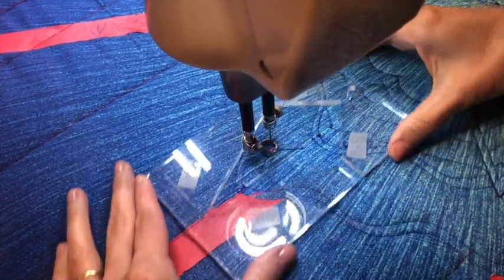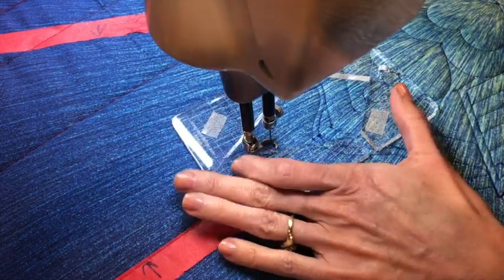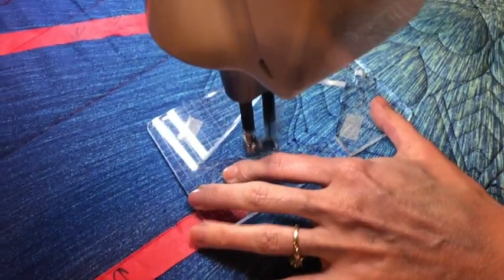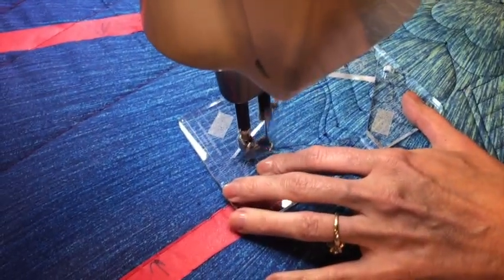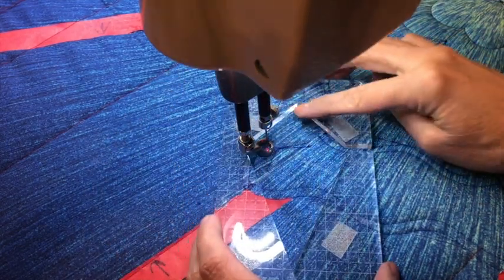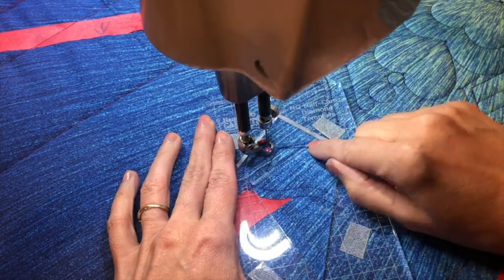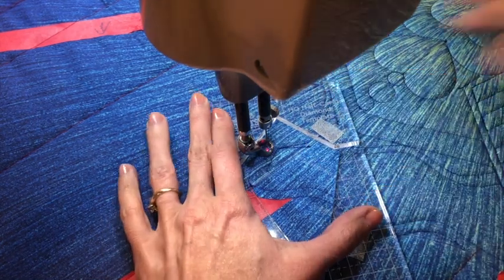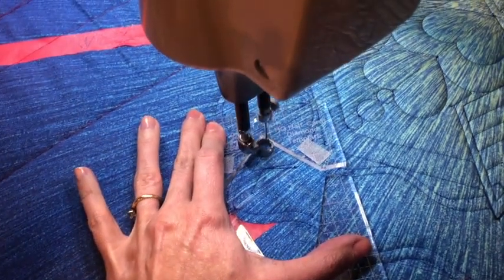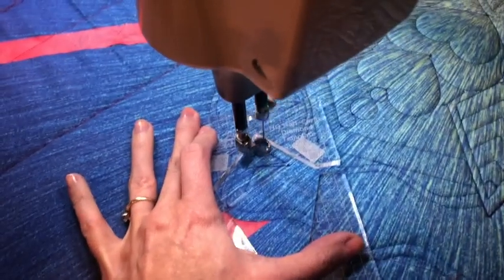Then I'm going to do the base of my next triangle, and this one I'm going to angle a little bit more. Backtracking a little. I'm going to use the top point this time, and again, lining up a quarter of an inch away from the edge of the base of the triangle. Stitch up, stitch down, and I'm going to come back up.